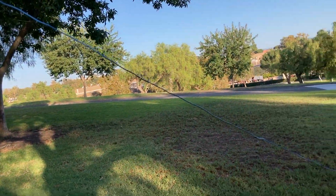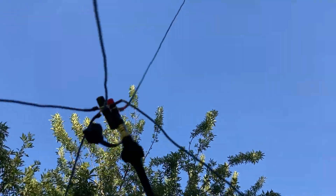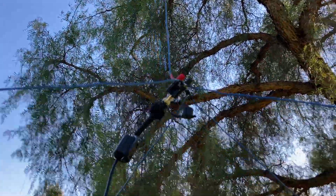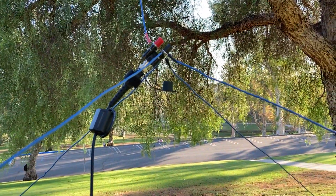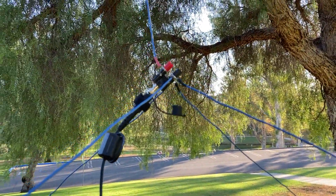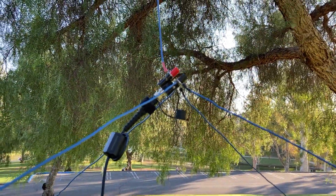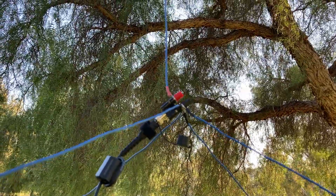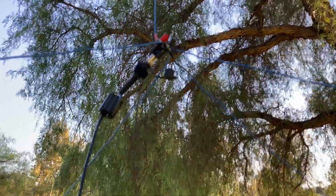As for the cost of this antenna — really inexpensive. The banana plugs are less than five dollars; you can probably get them used at a swap meet. The wire: some people have it lying around. It doesn't have to be 14 gauge — it could be speaker wire. I've done it with speaker wire as well and it does a great job for the price.